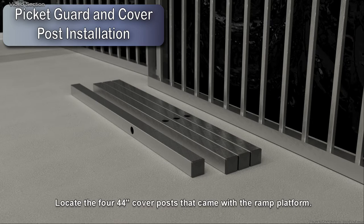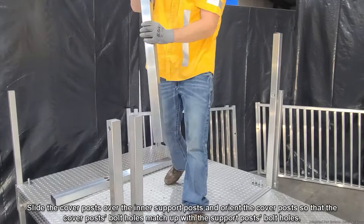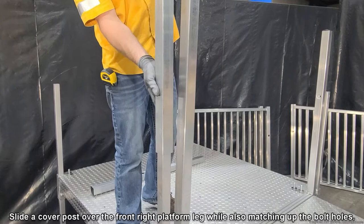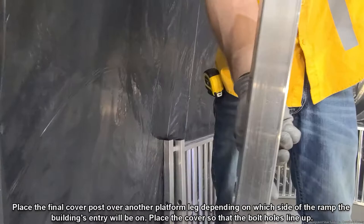Locate the four 44-inch cover posts that came with the ramp platform. Slide the cover posts over the inner support posts and orient the cover post so that the cover post bolt holes match up with the support post bolt holes. Slide a cover post over the front right platform leg while also matching up the bolt holes. Place the final cover post over another platform leg depending on which side of the ramp the building's entry will be on, making sure the bolt holes line up.